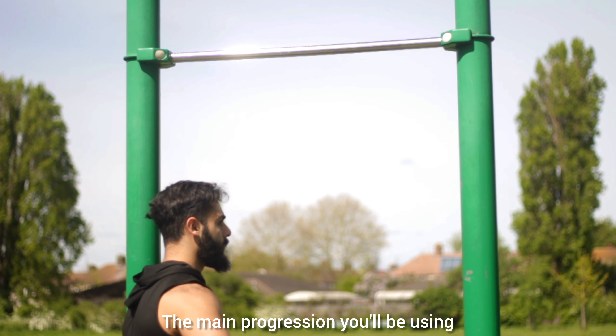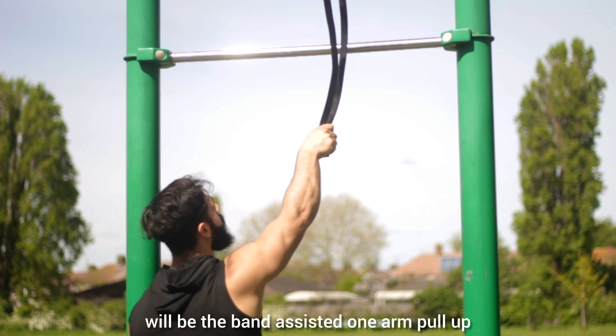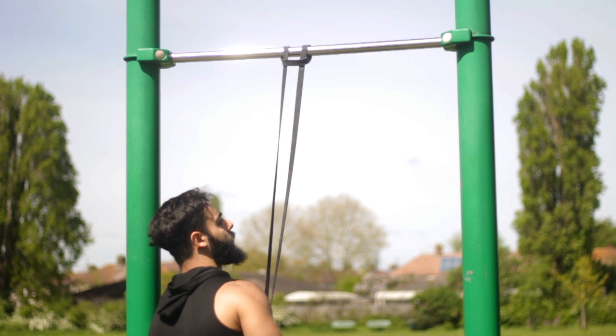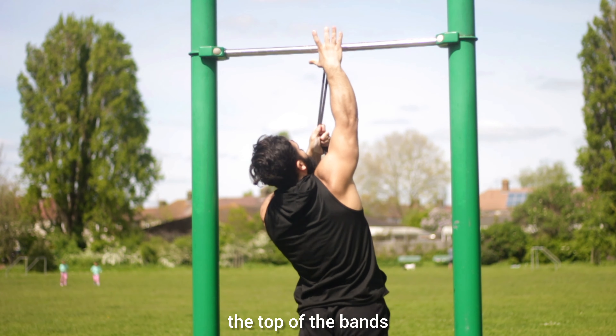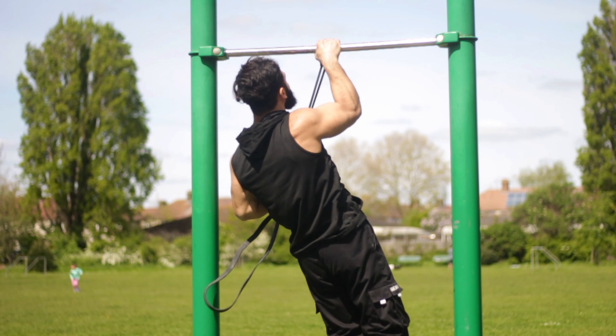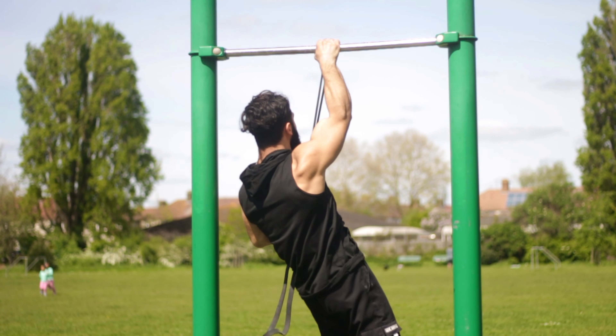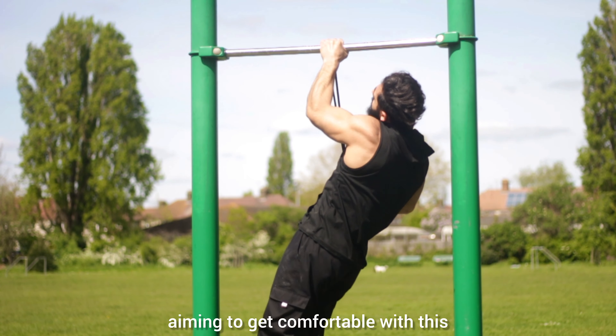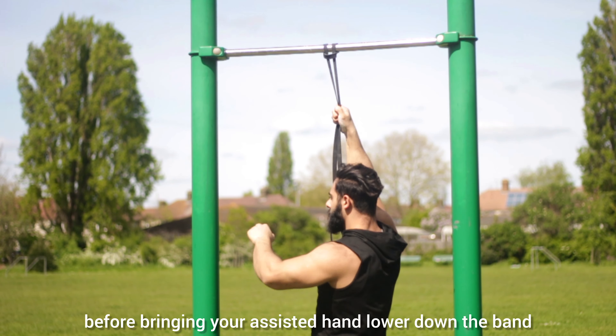The main progression you will be using will be the band-assisted one arm pull-up. To do these, wrap a pair of resistance bands around the bar and tie a knot. Your assisting arm will start by holding the top of the bands while your working arm is holding the bar in the same spot as the bands, so that your hands are directly in line with each other. You should work towards sets of 3 reps per hand, aiming to get comfortable with this before bringing your assisted hand lower down the band.